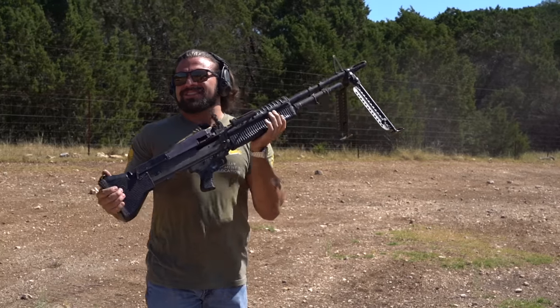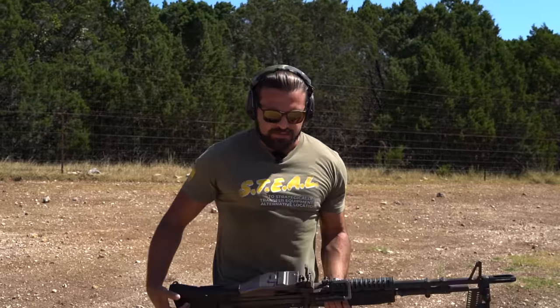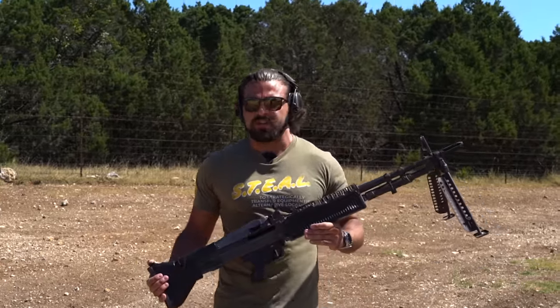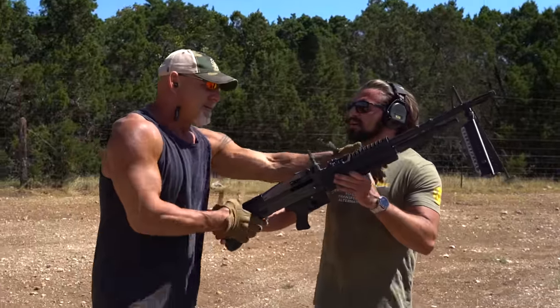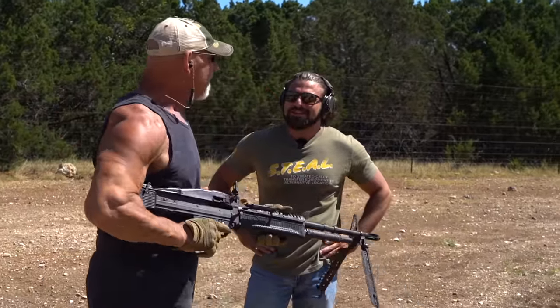It just doesn't quite feel right. This is definitely the gun of Rambo, but I just don't feel like I've got the muscle to pull this gun off and do a really good intro, so I'm going to borrow some of my friend Bill's. Think you can take it from here? Yes sir. Let's go.